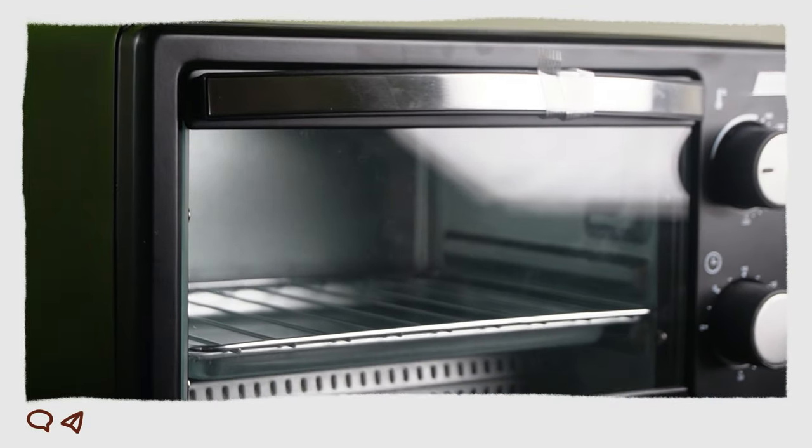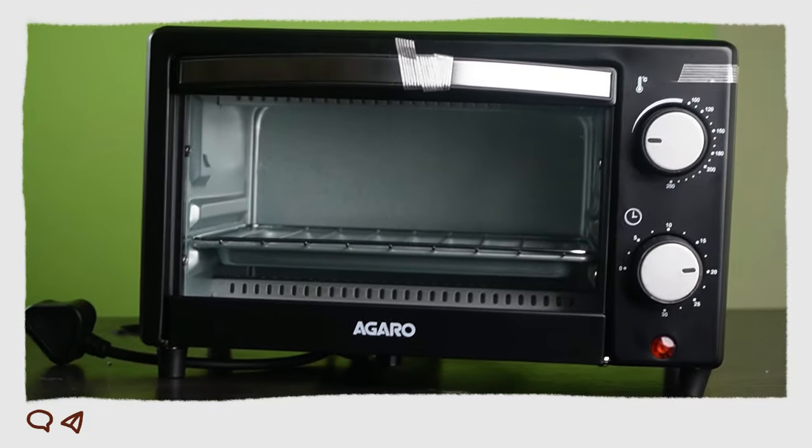The heat is on the side of the tray. We can adjust the temperature up to 200 degrees. If you have a batch, you will have a family of two of them.